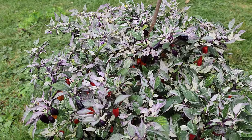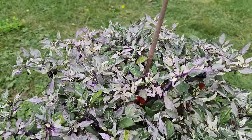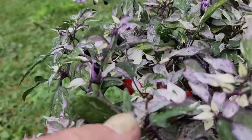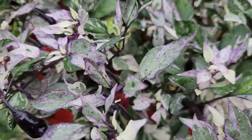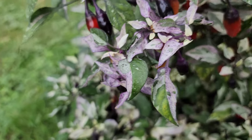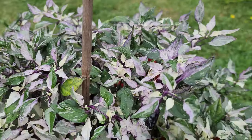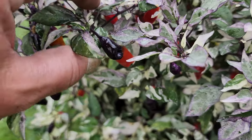In today's video we take a look at the Jigsaw pepper plant. This is an interesting variety in that the leaves grow variegated, which means they can be multi-colored. That's a new trait because not a lot of plants have this, but the peppers grow a deep dark purple color.